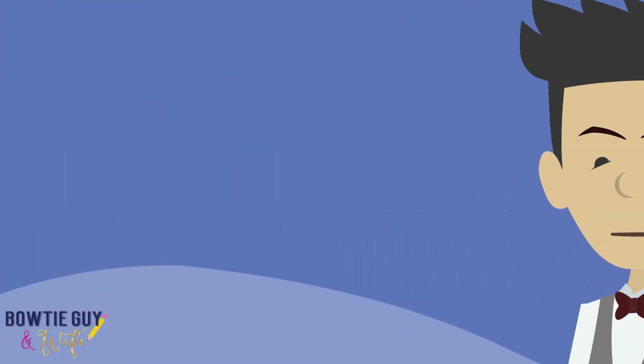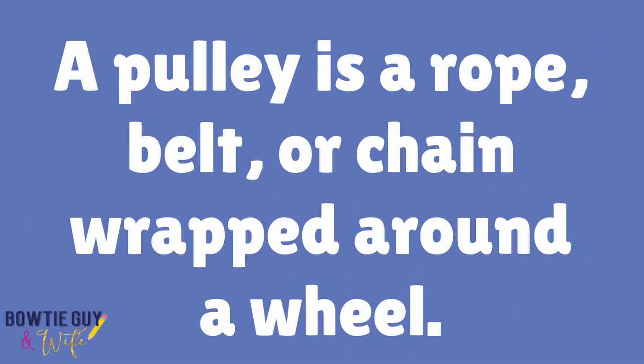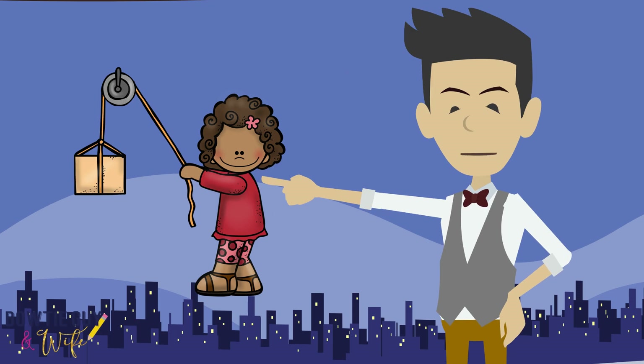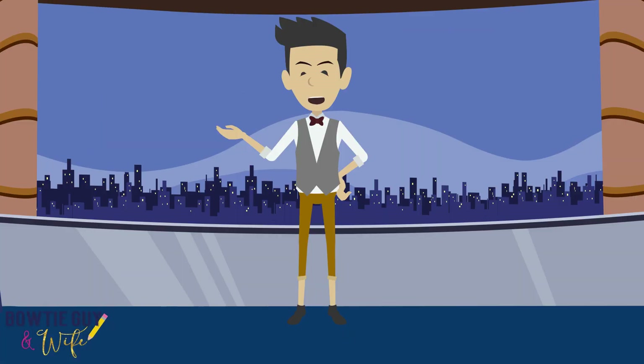What is a pulley? A pulley is a rope, belt, or chain wrapped around a wheel. As you can see here, the rope is connected to a turning wheel. This girl is using a pulley to lift a box. Have you ever ridden in an elevator? If you have, you have benefited from the use of the simple machine called a pulley.